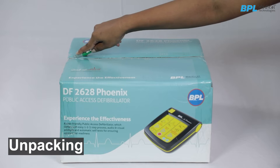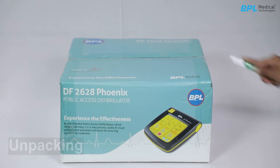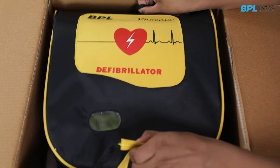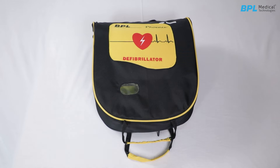Unpacking. Keep the carton box upright and remove the tape. The device is housed in a transparent pouch inside a carry case, and a handle is provided on the case to facilitate easy portability of the device.